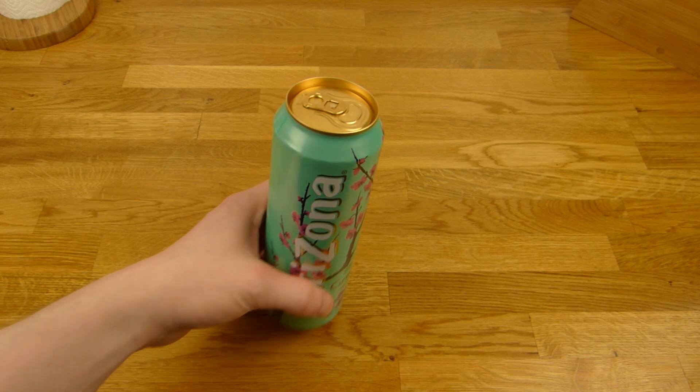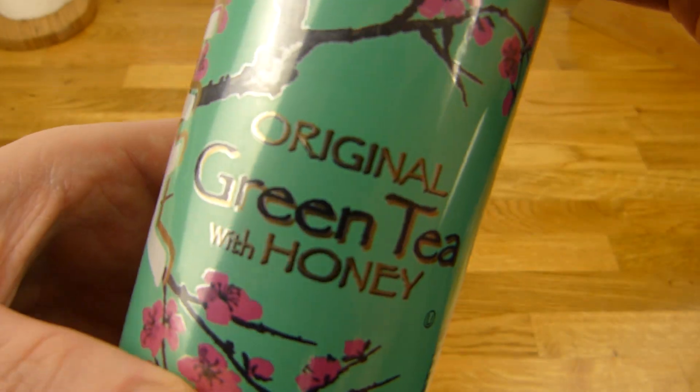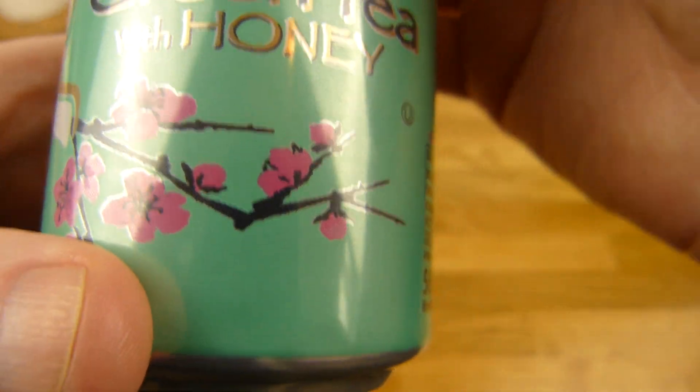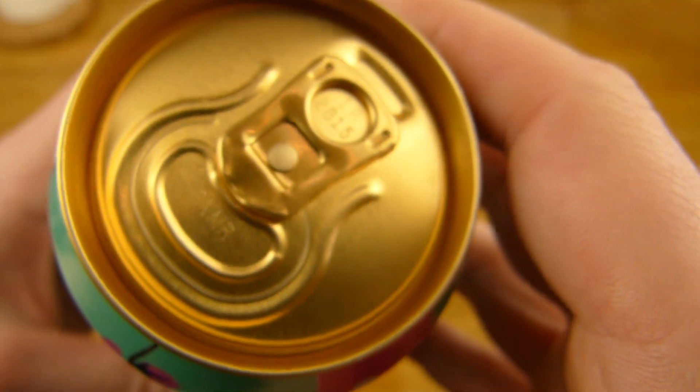Welcome back to another German food review and it's Arizona time. Arizona original green tea with honey. The price for this one is one euro and it's printed on the can.